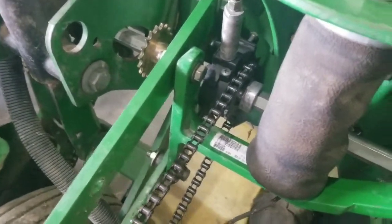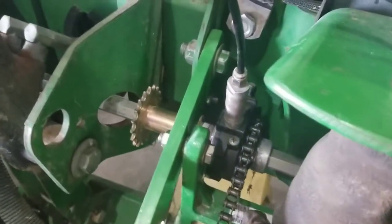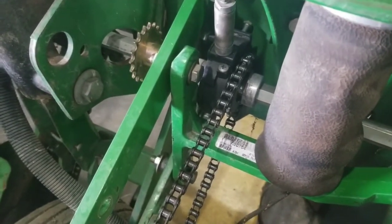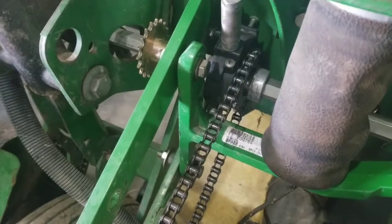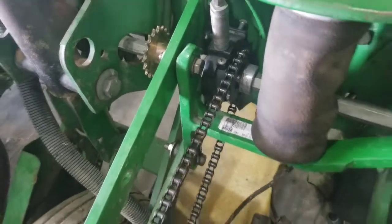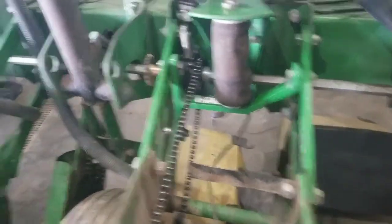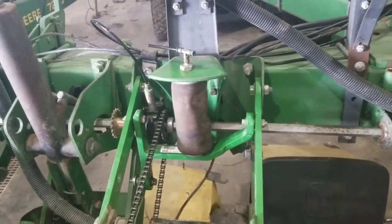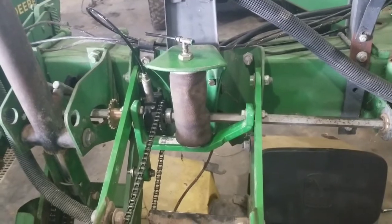I've ran the row unit up and down, and luckily there's enough slack in here — it never actually touches the clutch, and if it did, there would be plenty of wiggle room. So I'm going to show you what we have to do to get from this to this, then we're going to run the air tubing to all of it and go from there, so stay tuned.